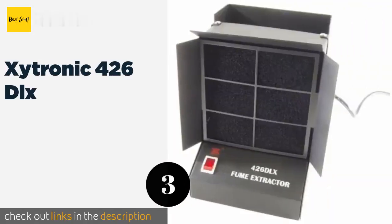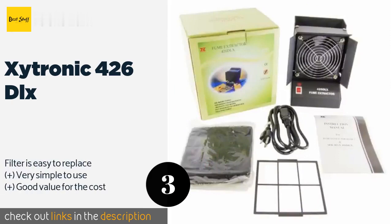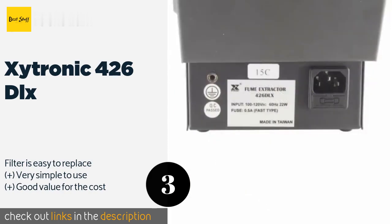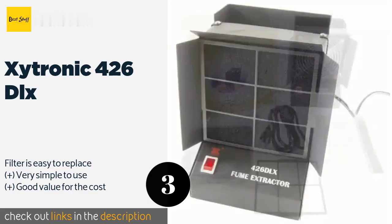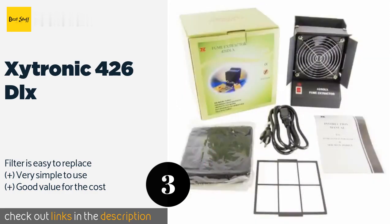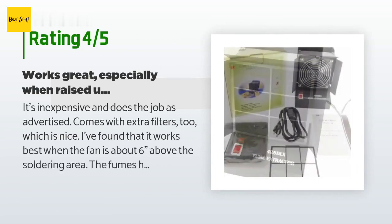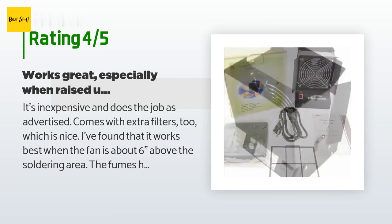The next product is the Exitronic 426 DLX. Although it isn't terribly large, the brushless fan in the Exitronic 426 DLX has enough power to draw away noxious smoke, making it handy for the home hobbyist. Plus it's sturdy, which means you can count on it for the long haul. This product is available on Amazon for $58, with an average rating of 4.2 stars from more than 51 customer reviews. A customer said: it's inexpensive and does the job as advertised.